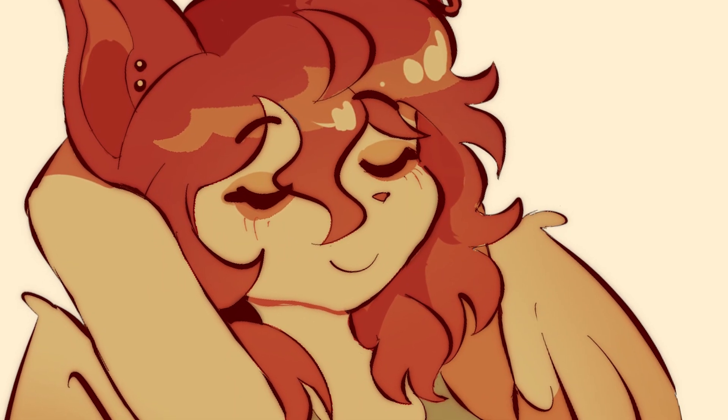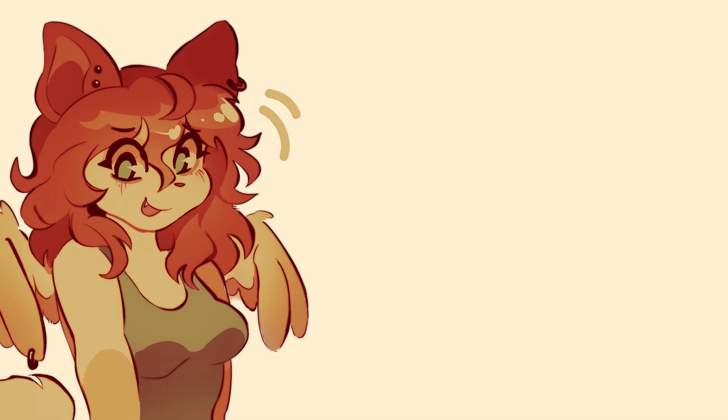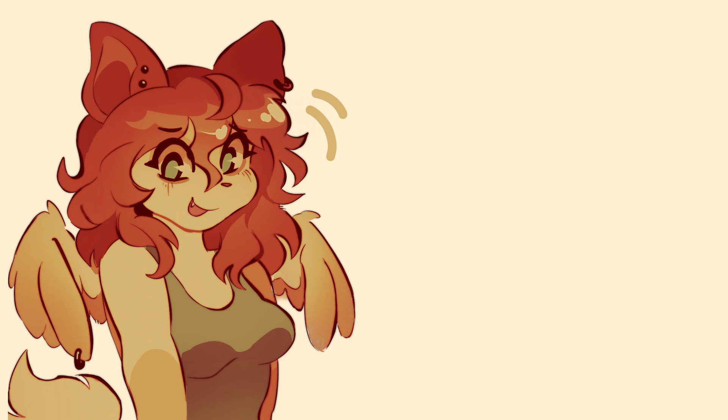Those are my main use cases summarized, so now to the demo. It's really just me explaining my thought process while working on a drawing, so enjoy.